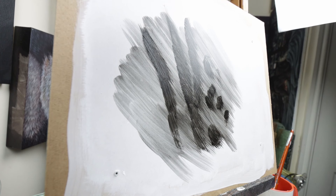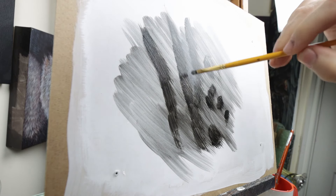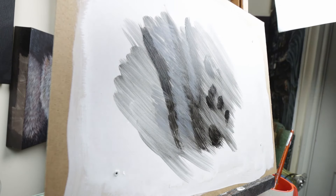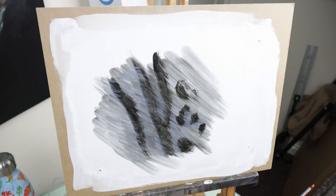Right, now we just wait for it to dry. Obviously I've got to wait, but for you guys I'll speed this part of the video up. I've also adjusted my camera to a different position — I've moved it to my overhead camera arm because the table was wobbling a little bit when I was painting. Anyway, let's get back to it.